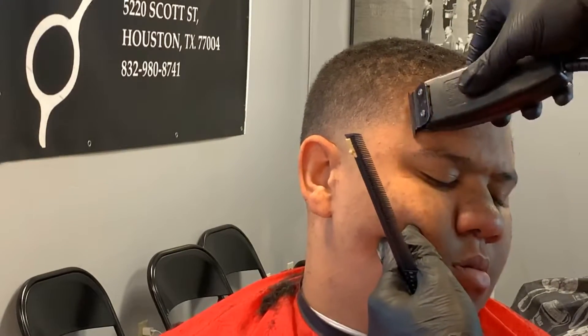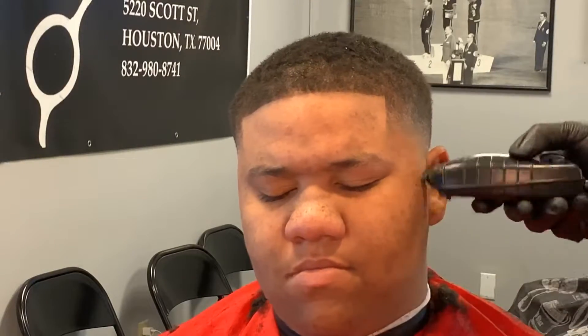Keep it as close to the natural as possible. Clients love it. Doing a little clean up — that way you can see the transition, see the fade better.